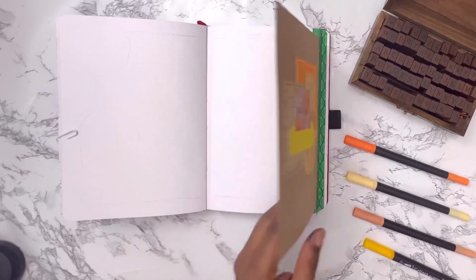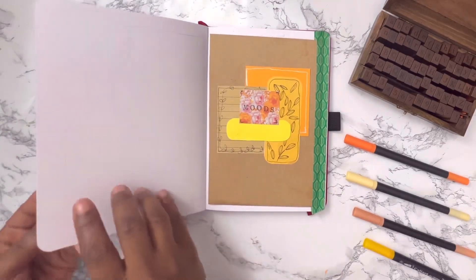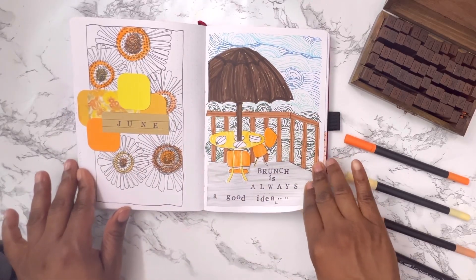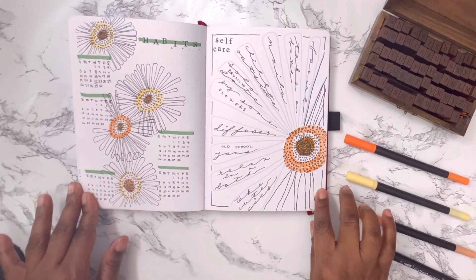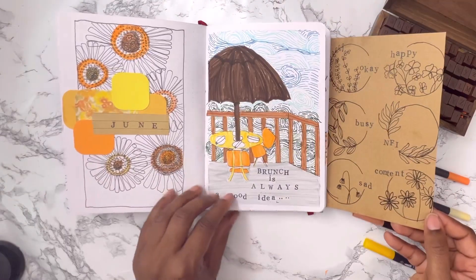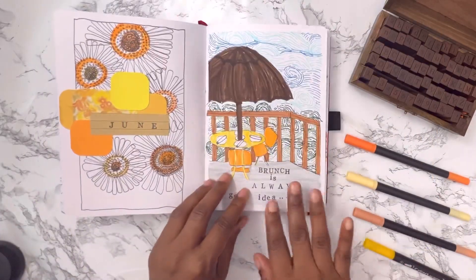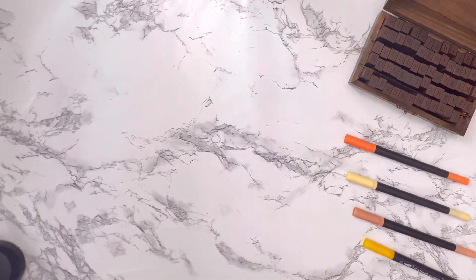Now you can see how I can flip that page out to any spread in my journal and view it. It's time for the final flip-through. I hope you guys enjoyed this video and use some of these ideas in your journal — if you do, please come back and tell me in the comments. Make sure to like, share, and subscribe, and I will see you for another video next Tuesday. Have a great day and remember to write something down today!